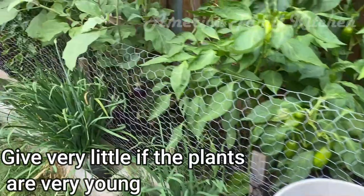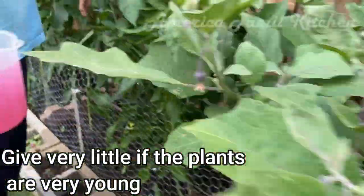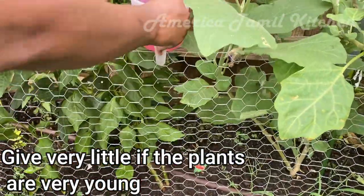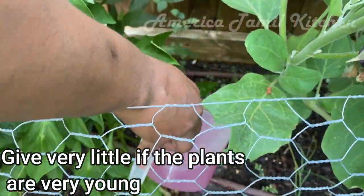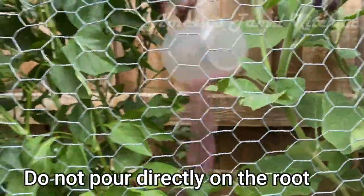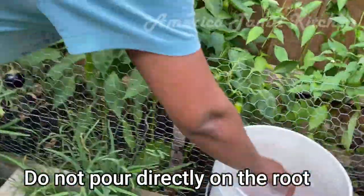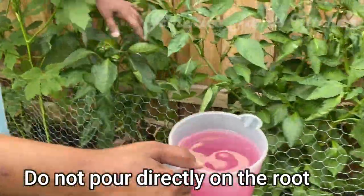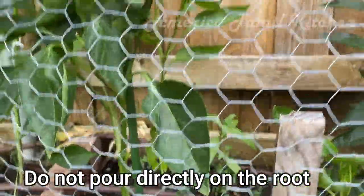If you want to add a little bit of juice, you can — it is from kitchen waste. I have a little bit of beetroot. You can add a little bit of juice in the ground. Pour the juice into the container and then pour the juice on the root.